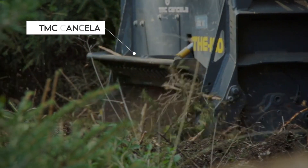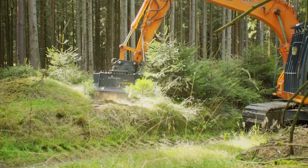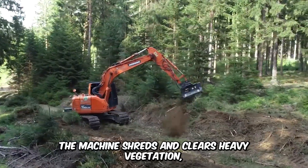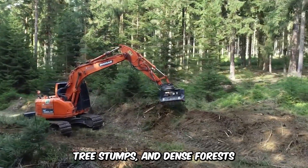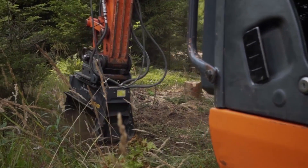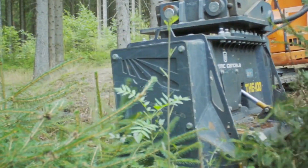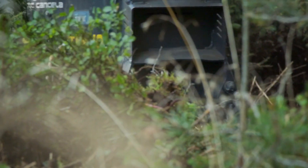The TMC Cancella Mulcher is a powerful ally in the field of forestry and vegetation management. The machine shreds and clears heavy vegetation, tree stumps, and dense forests. It's equipped with a powerful rotating drum that features sharp teeth handling the mulching process excellently while preventing erosion and contributing to soil conservation.